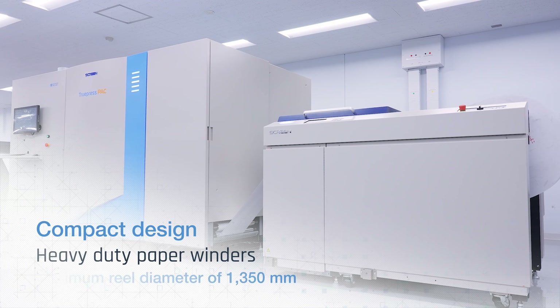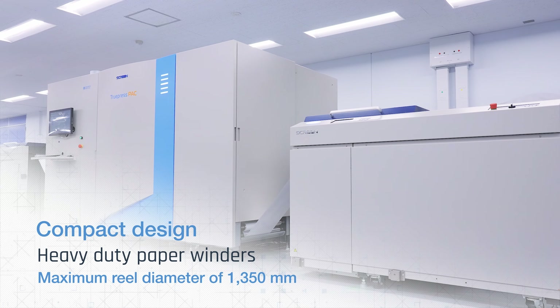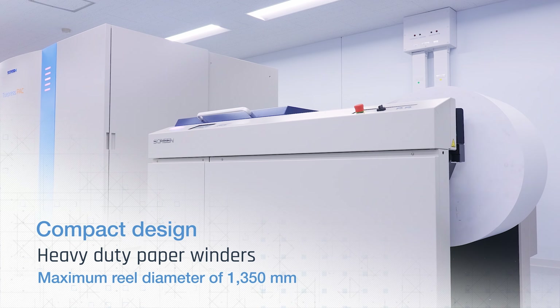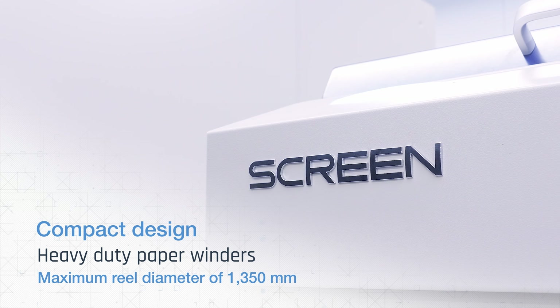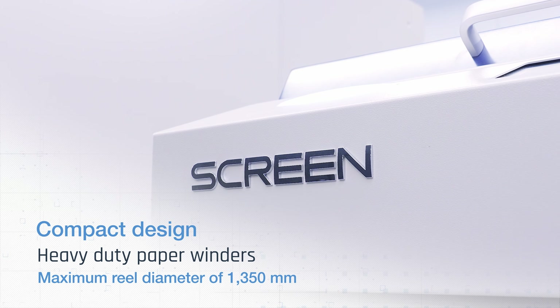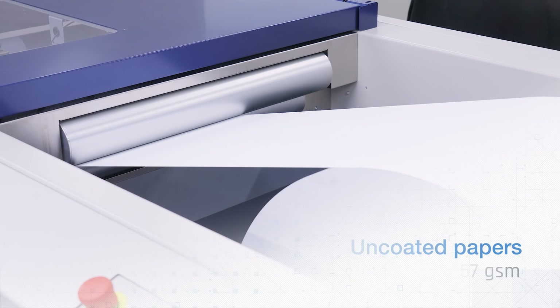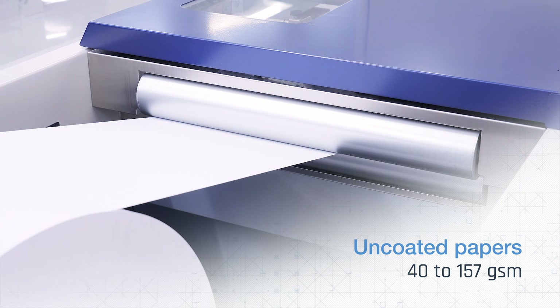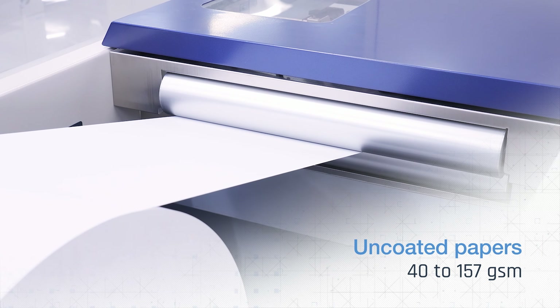Based on a well-established digital inkjet printing platform and carrying Screen's inkjet heritage, its single engine configuration gives it a very compact design and modular configuration with a small footprint. Robust web handling capabilities with automatic print head height adjustment enable stable printing on a wide range of paper thicknesses.